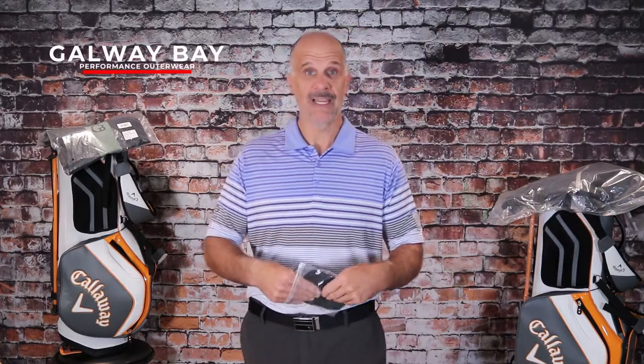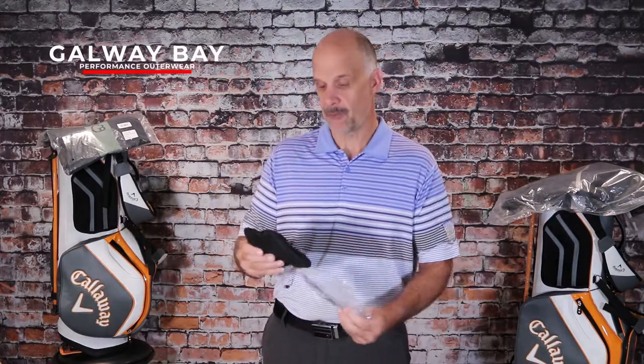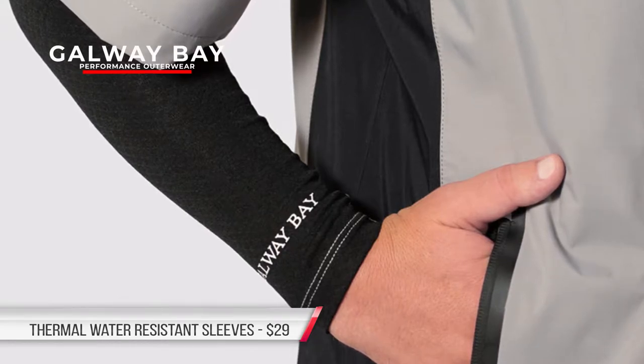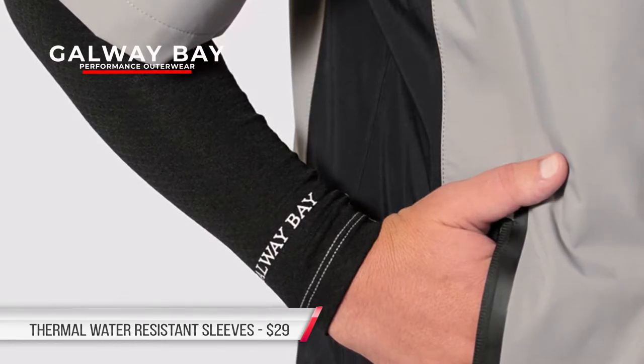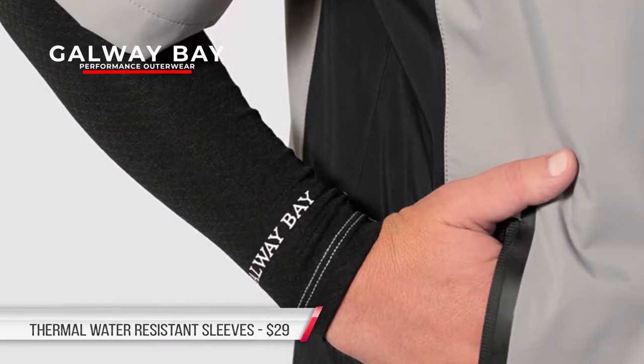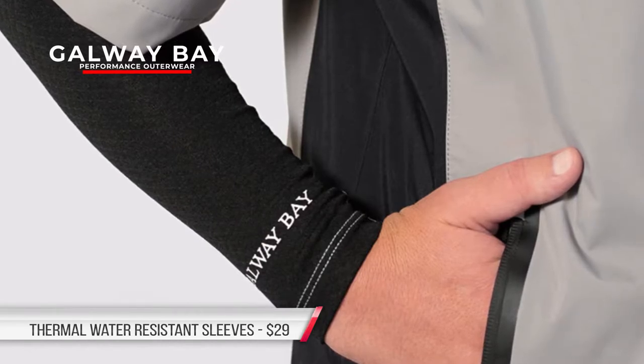We're going to start building this Galway Bay performance outerwear introduction by going sleeves up. I have never put on all-weather sleeves. Some of you have perhaps used them to guard you from the sun. In this case, we're going to take them out into some inclement weather. I've ordered a couple of XXL black all-weather golf sleeves — I've never tried these before, but I have seen them used in great comfort and to great effect.